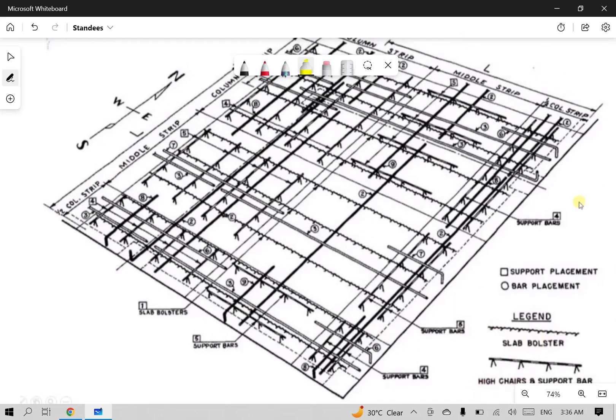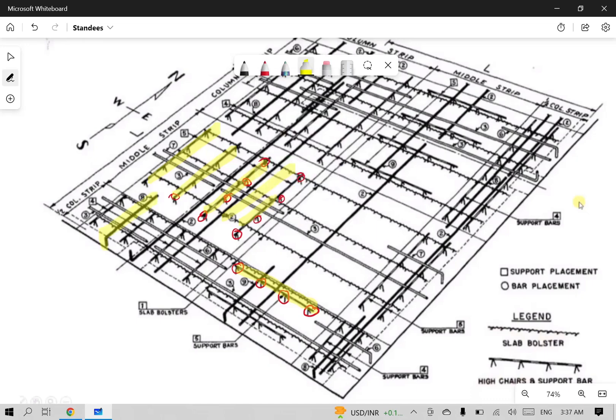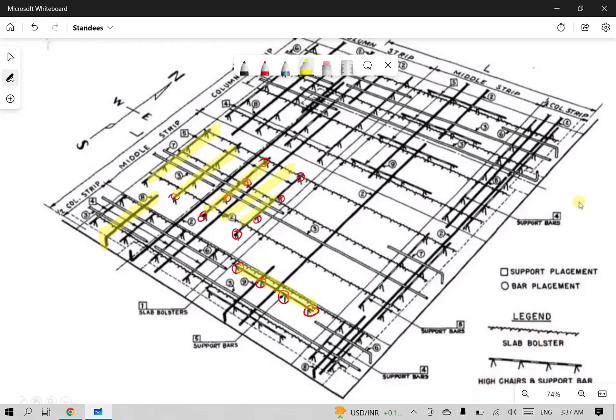Looking at the picture, this is one of the standees. Standees at 48 inches are shown here, with support bars doing the same function. The support bars are connected and placed for the top bars. You can see it is a line — standees on the support bar. The support bar acts as a platform; you can see the top bars sitting correctly with the standee and support bar.